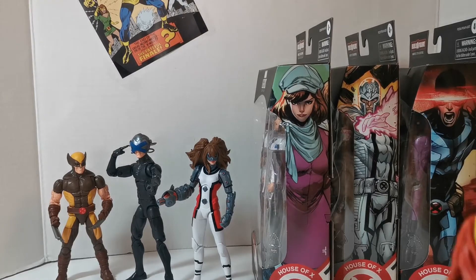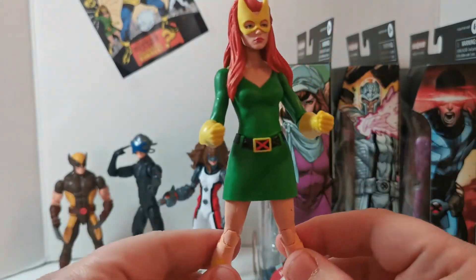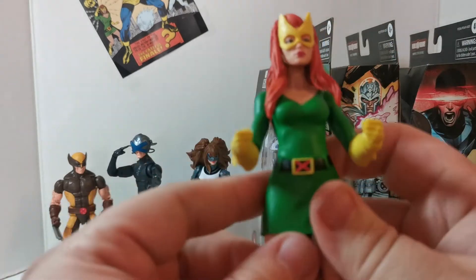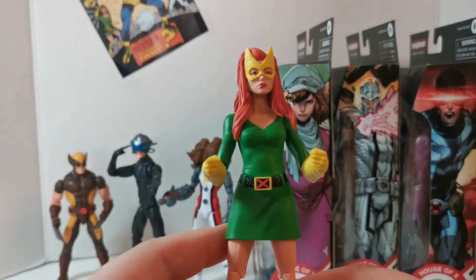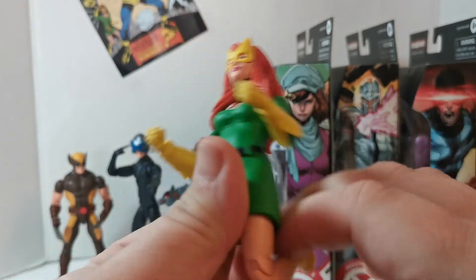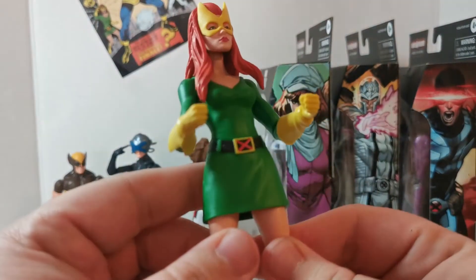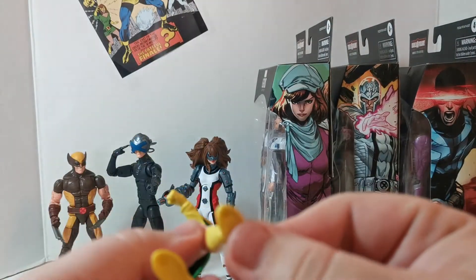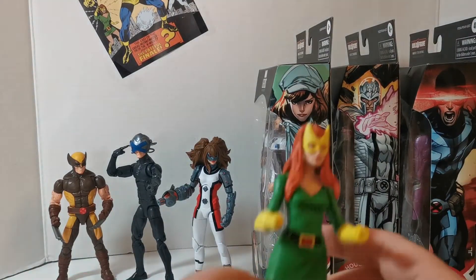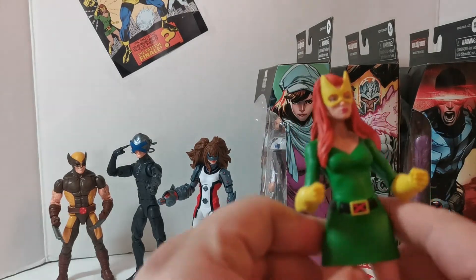I'm a classic X-Men fan, growing up in the 80s and 90s. This costume — that famous cover from the end of the Dark Phoenix Saga with her and Cyclops — very cool. Her double knees are pretty good, the mask looks great, and the hair looks great. She does have high heels so she's gonna be tough to stand — but oh my god, she's standing right away! She's got the hands where she's using her powers.